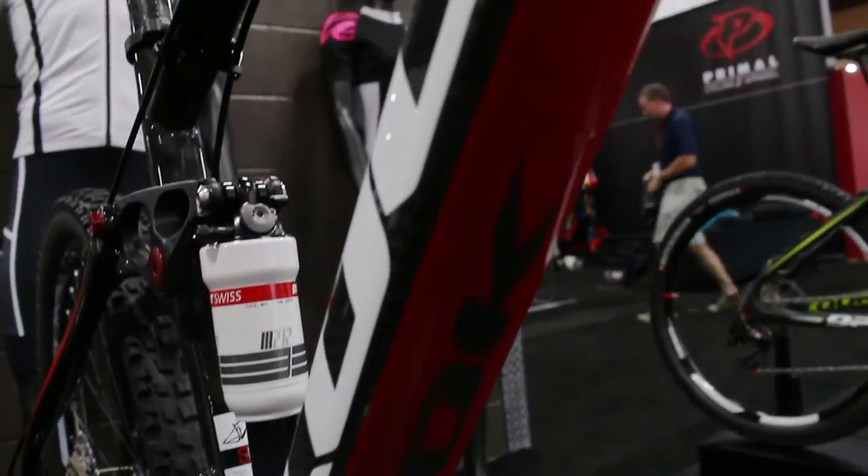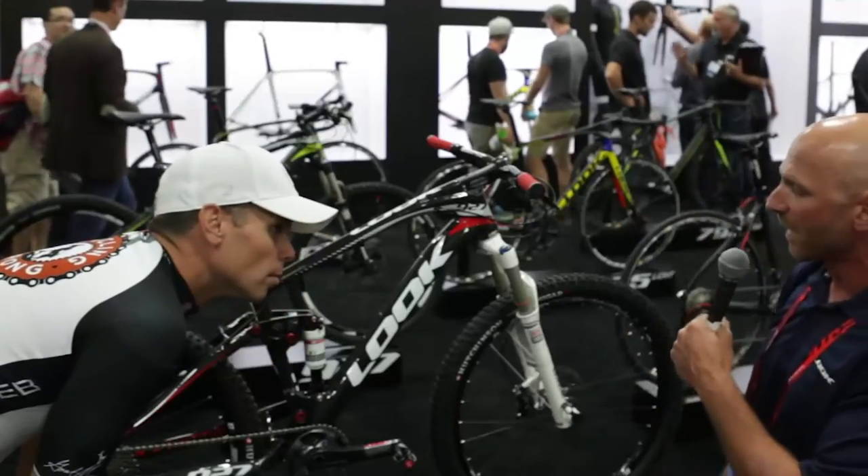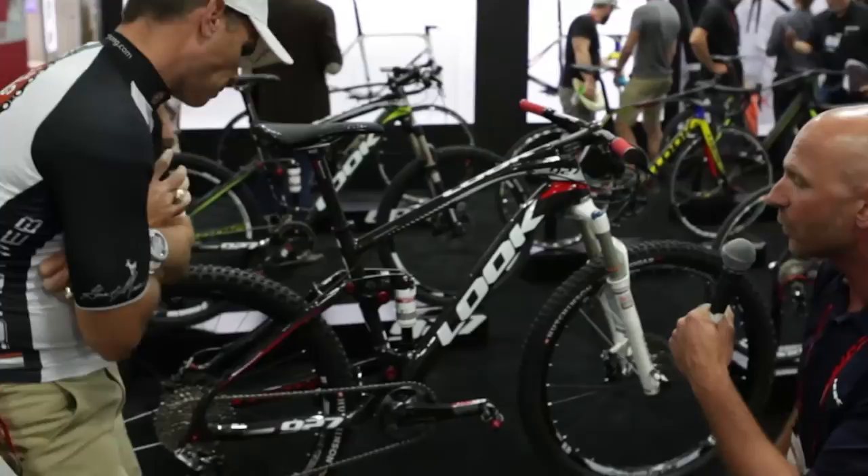There's also a piece bolted onto the bottom bracket that protects the bottom bracket as well. This is a BB30. This bike has 120 millimeters of travel front and rear.